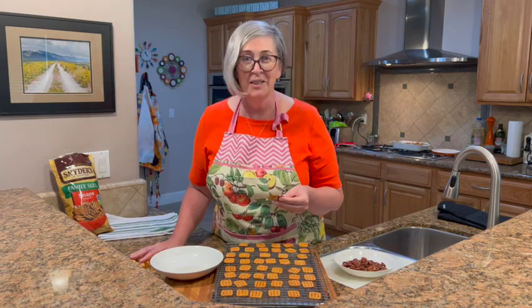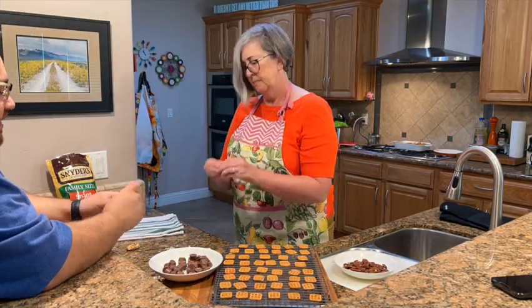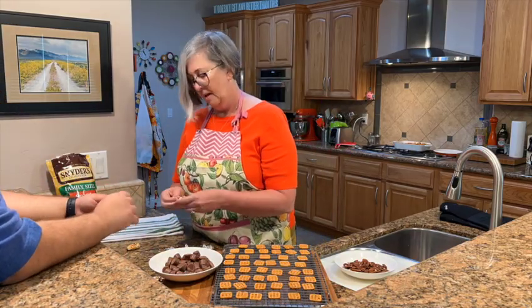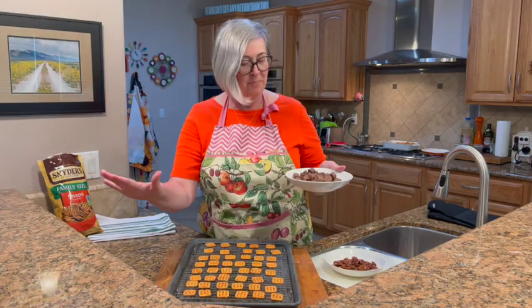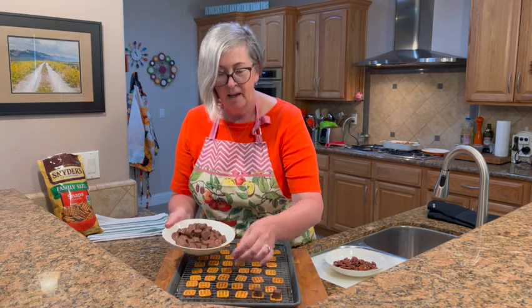Okay, that's the hardest part of the whole recipe — we have to unwrap all of these Rolos. Elias, come help me! Okay, so we've unwrapped all the Rolos, and now all we need to do is put a Rolo in the middle of each pretzel. This will take just another minute.